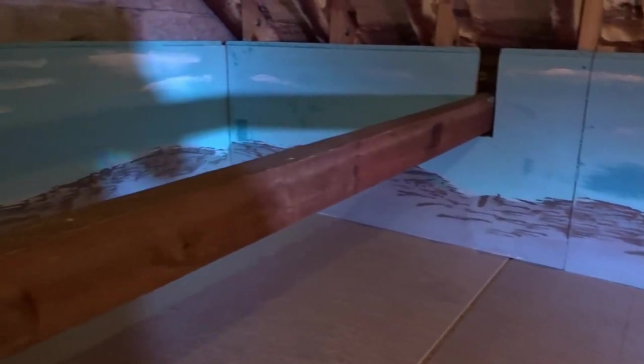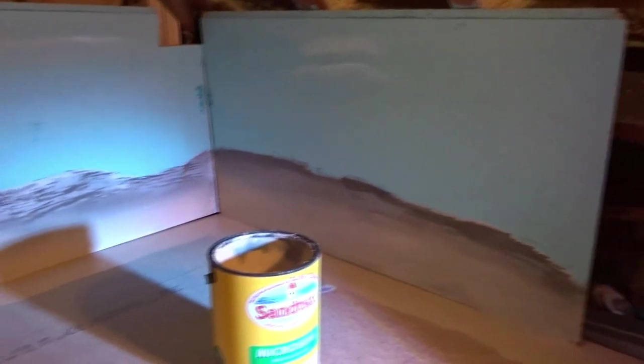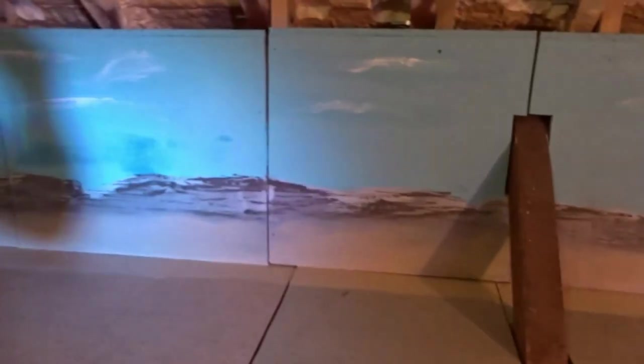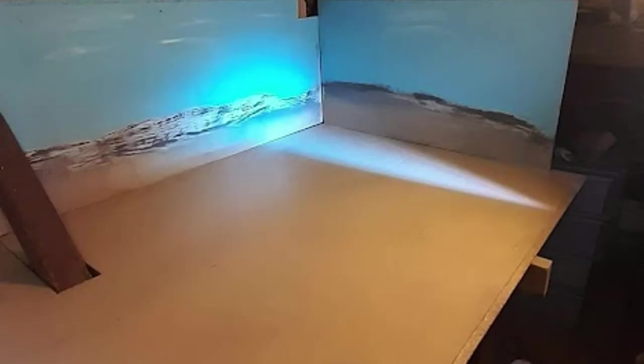For some reason the time-lapse recording failed and I lost all the footage of me painting on the mountains. So here's the finished article just waiting for the paint to dry. Basically I used two different shades of brown to create a mountain effect, and then to blend that into the base layer I used a masonry paint — sandstone masonry paint. I didn't go out and spend a fortune on paint, just used whatever I could find lying around the house.